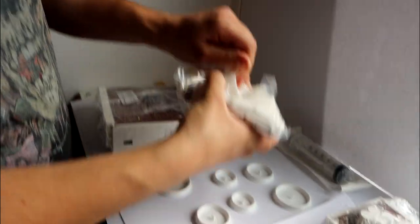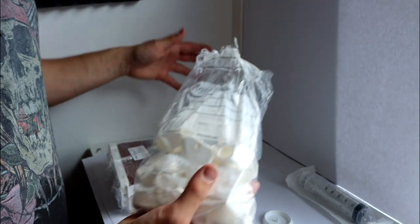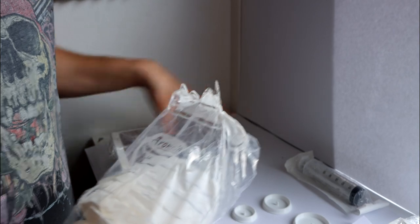I would also just like to mention that this whole package is really well protected with all of this plastic and bubble wrap all over the place. Really looking good.